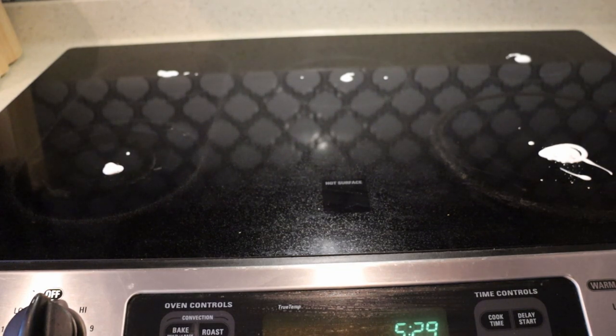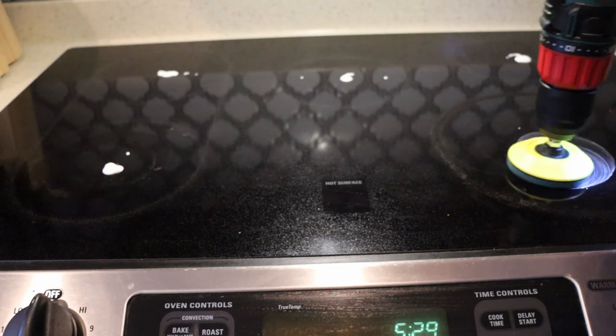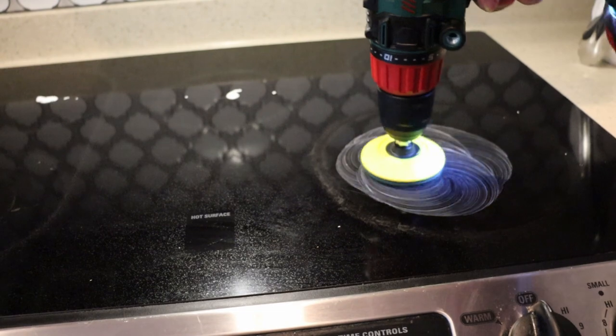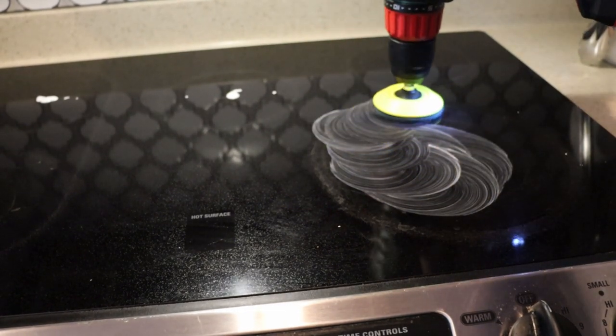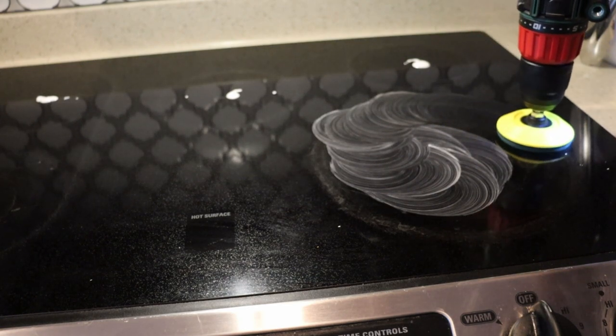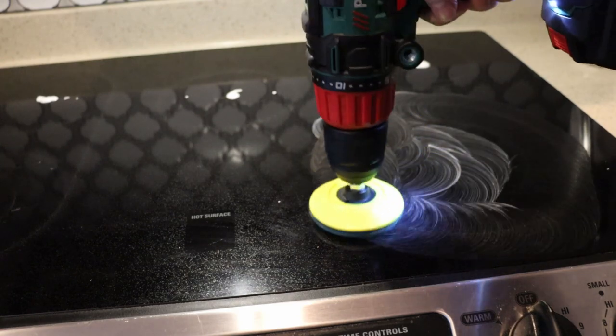Obviously, the more you cook on these stovetops, the worse they get over time. You're going to use various patterns — I'm going to use concentric circles followed by lines — just trying to really get down in there and scrub. More pressure on the drill means you'll get more scrubbed away faster, but even with a moderate amount of strength you can really get through this stuff.